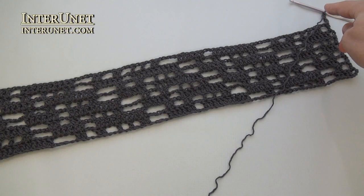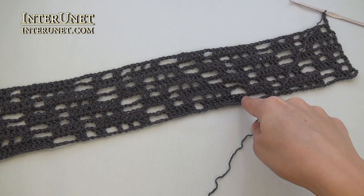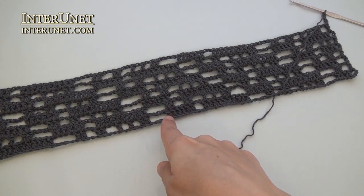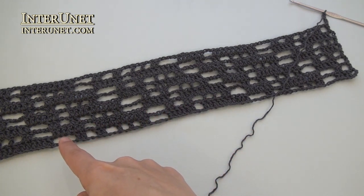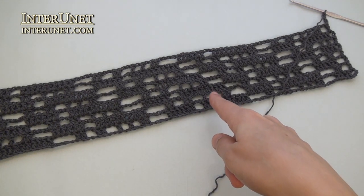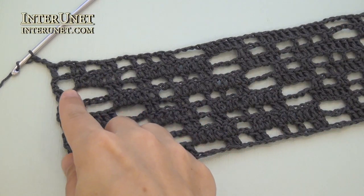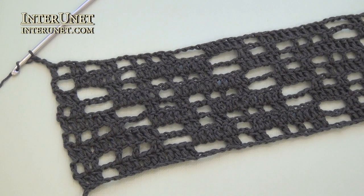Row nine: insert the hook into the ninth chain from your hook and work double crochet ten. Then continue the row as your first row. Chain two, skip two, double crochet six. Chain four, skip four, double crochet two. And so on. As you've noticed, I alternate my first and second rows, shifting repeats. At the end of the ninth row, work chain two, skip two, double crochet one, and three returning chains.